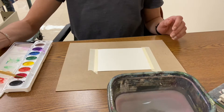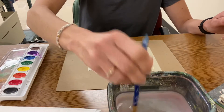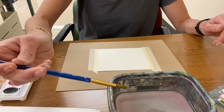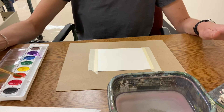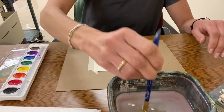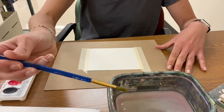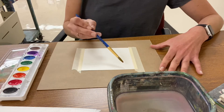Now I have to wake up the paint. Wake up Red — time to go to work. Get my brush wet, tap it on the bottom, wipe it on the edge. I can dry it a little bit, but I actually want some water because I'm waking up the paint. I'm just gonna wake up Red and Orange for right now. Tap it on the bottom, wipe it on the edge, get the red, and paint.